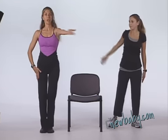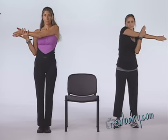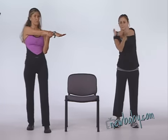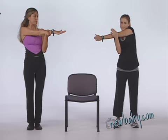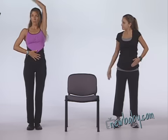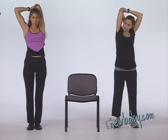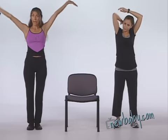Now shoulder stretch — bring your arm into your chest. Then the other side. Now bring the left arm above your head for a tricep stretch. We really want to give a full body stretch because these are all the body parts we will be working on momentarily. Then switch to the other side.